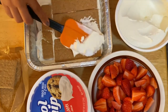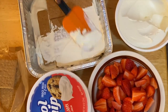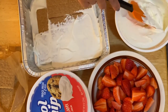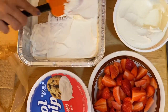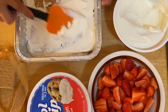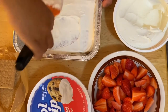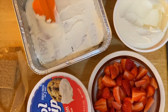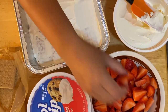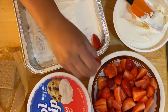Another layer of Cool Whip. I'm just going to put it in the corner — there you go. And I'm going to layer the strawberries next, just like that.